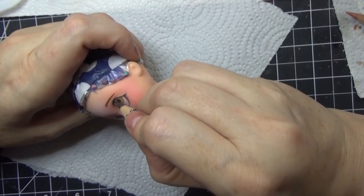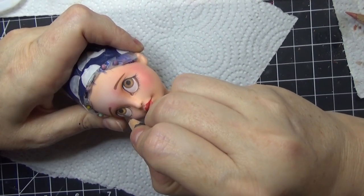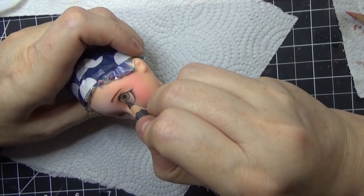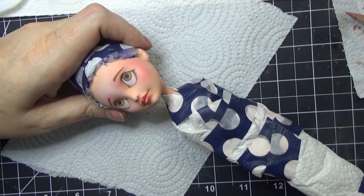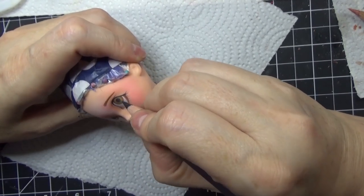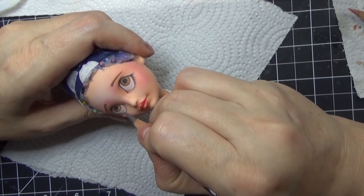I'm doing a little bit of line detail on the iris of the eye, pulling the pencil towards the pupil with a brushing swooping motion.